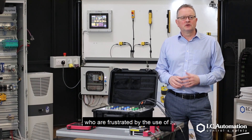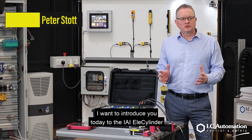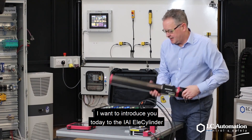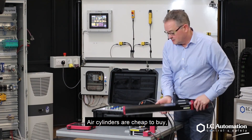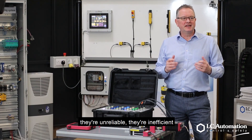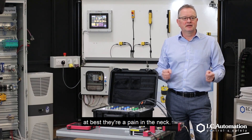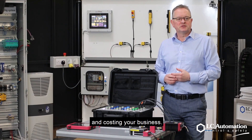Are you one of the many engineers who are frustrated by the use of air cylinders on your plant? Air cylinders are cheap to buy, but they are unreliable and inefficient. At best they require repair, but worse they might be stealing from your productivity and costing your business.